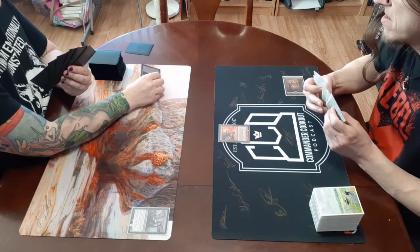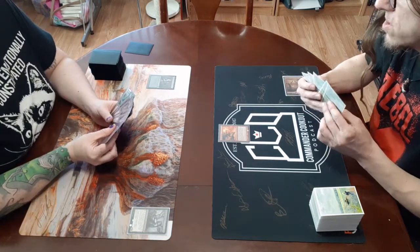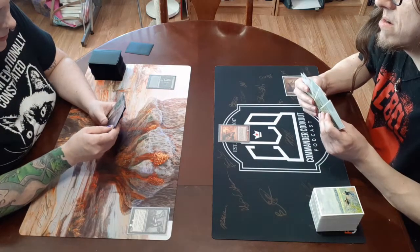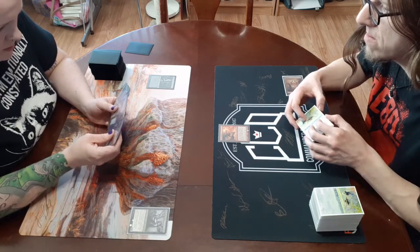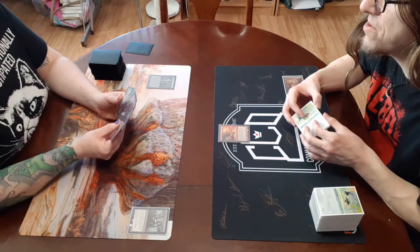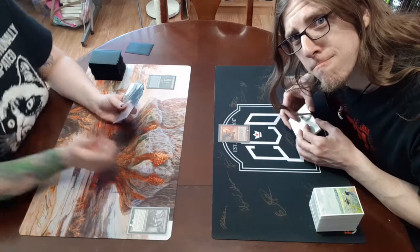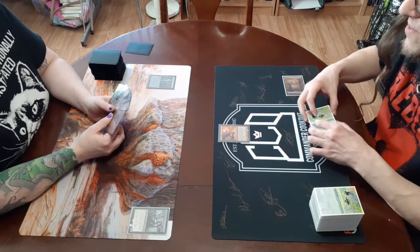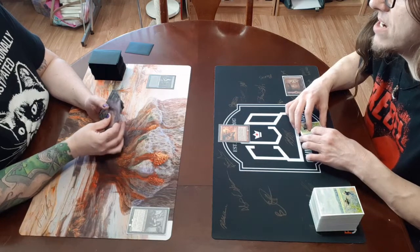If you have something that has one skeleton head at the top, you can make it lay down and then play a skeleton head thing. What if I have one that has seven skeleton heads? Then you need seven swamps. I'm not good at counting. If you have something with one skeleton head and no number next to it, you can lay this down and then put that card on the table. And if you don't have one, it's my turn.